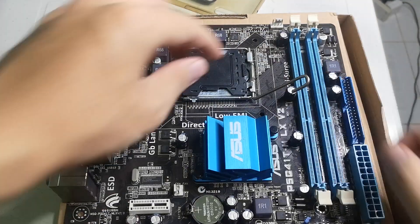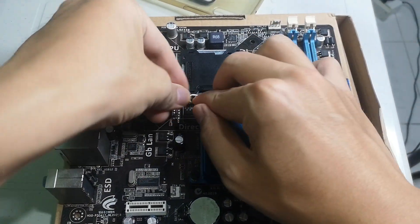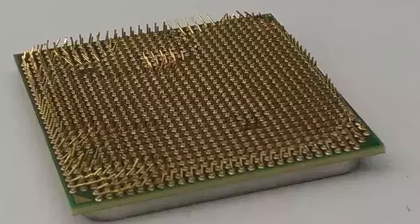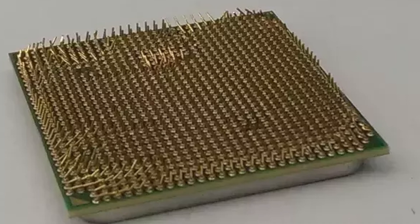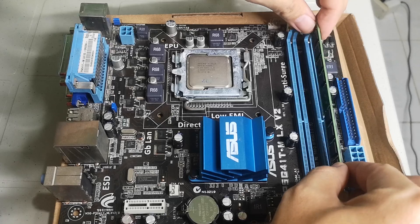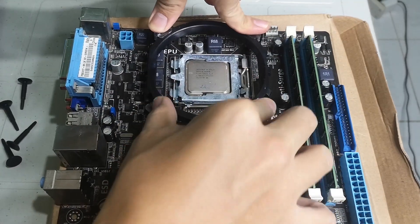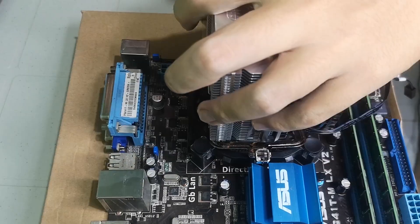Moving on to the actual build, the first step was to install the CPU onto the motherboard. It was a very simple step that I managed to screw up by facing the CPU the wrong way, which I corrected later on. Thankfully I'm not using an AMD CPU where the pins are on the processor, otherwise I would've needed to buy a new one. Installing the RAM was as simple as aligning the notches and applying enough force for both sticks to fit and lock in place. The cooler was pretty easy to install — I applied a pea-sized amount of thermal paste and installed the cooler, which required a good amount of force.